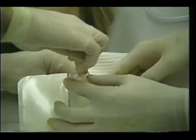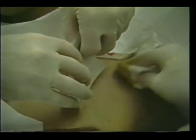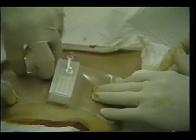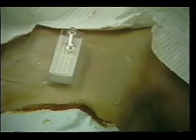The trocar is removed and the full length of the catheter is introduced into the pleural cavity. The silicone sponge material at the base of the catheter helps to provide a seal at the incision site. The covers on the side flaps of the adhesive patch are peeled away and the device is secured to the chest wall.